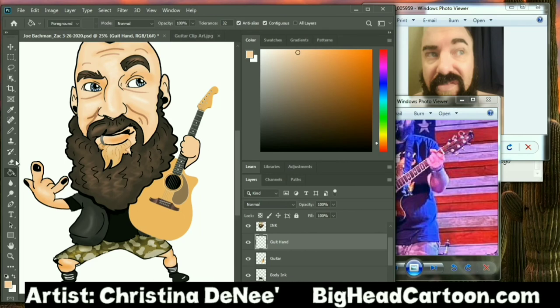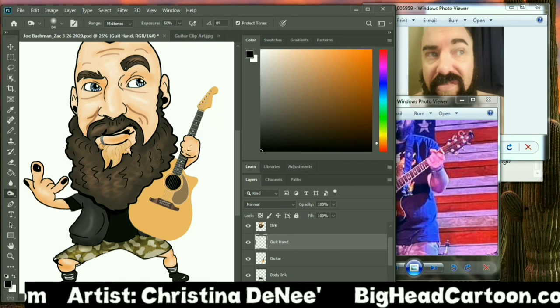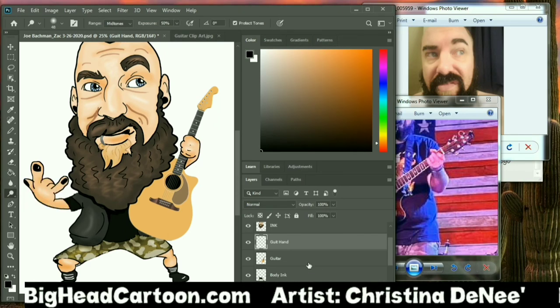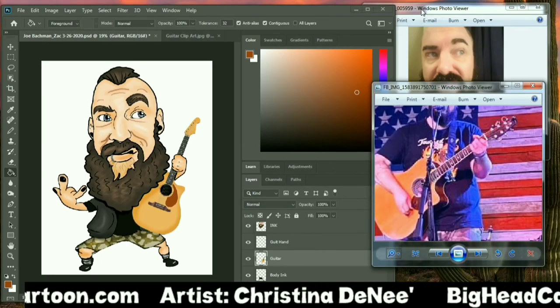We are looking pretty good — this is pretty much going to be the first draft of Zack and Joe Bachmann's extended week and happy hour, which will be going on again once we are out of social distancing and have passed this crazy time. But this is what we have going on.